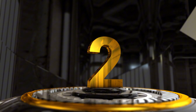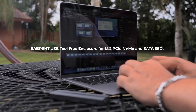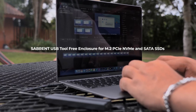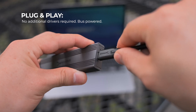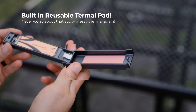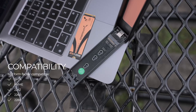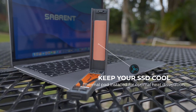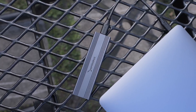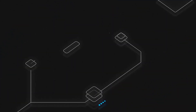Number 2: Sabrent SSD Enclosure. The Sabrent USB 3.2 Tool-Free Enclosure EC-SNVE offers a seamless solution for utilizing your M.2 PCIe NVMe or SATA SSD as a portable storage device. Supporting USB 3.2 with speeds up to 10 gigabits per second, it ensures fast data transfers, making it perfect for high-speed backups, file sharing, and workflow management.